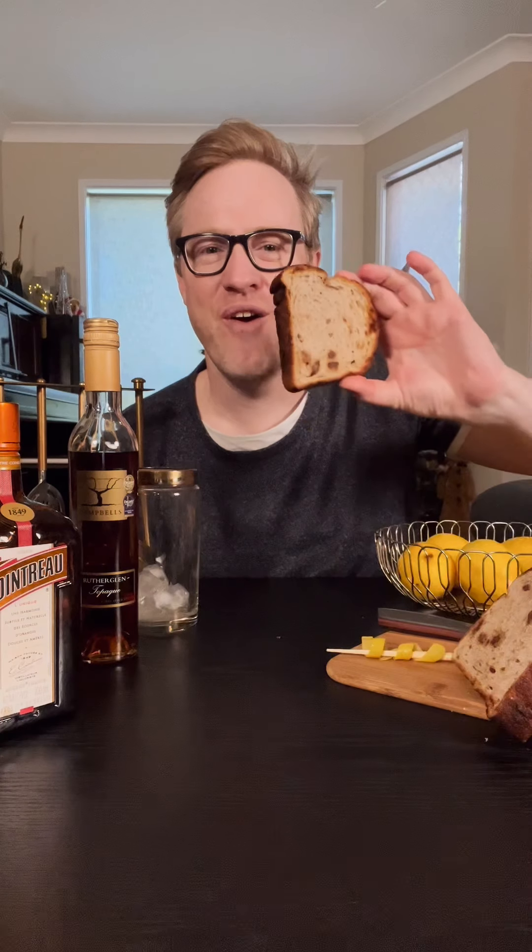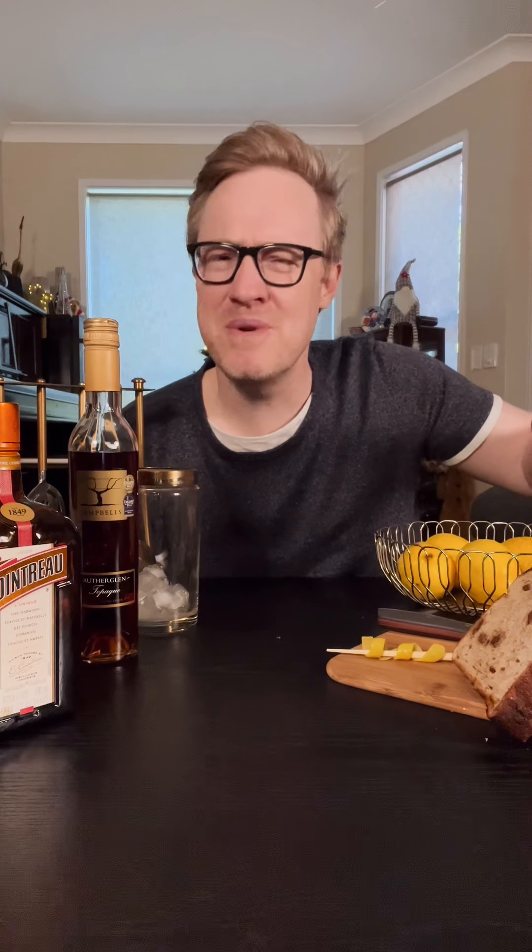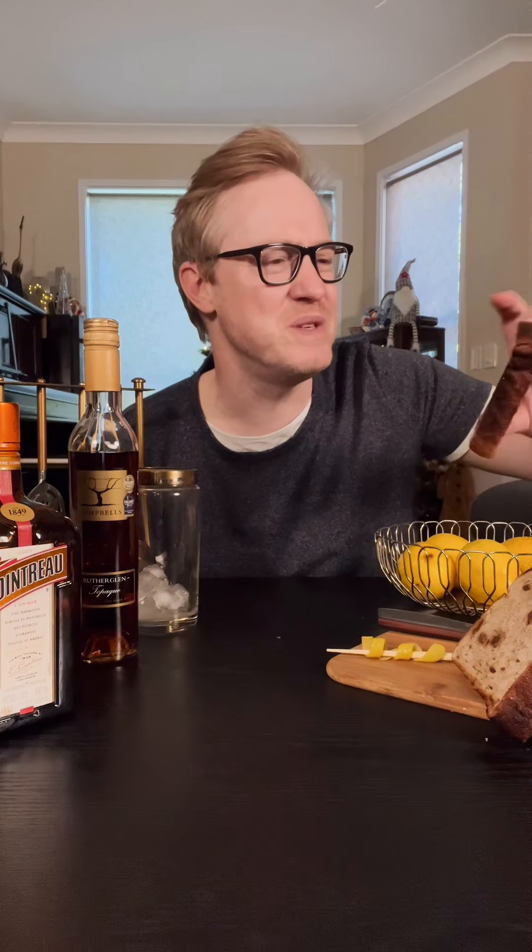This is a little Christmas cocktail I think you're gonna love. It's based on one of my favourite things — fruit toast — which reminds me of Christmas because it's got all this beautiful fruit and sugar and spice. So this is a fruit toast sour.